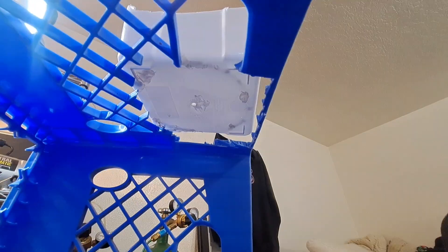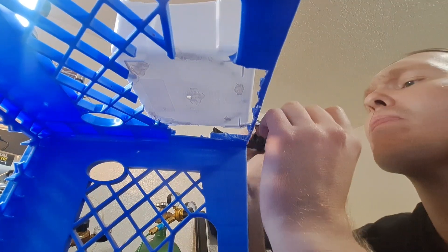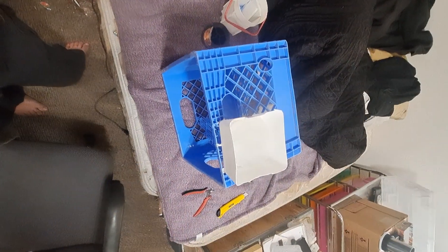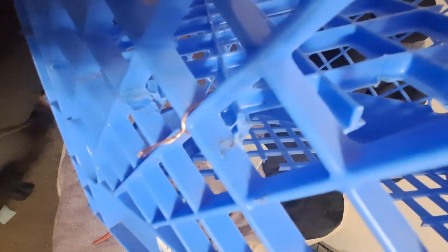Next, I used a milk crate and some plastic trash laying around, and did some plastic welding using pieces of copper wire. This is one of those things — don't do this indoors. I'm pretty sure they could smell me doing this on the International Space Station. It was bad. Very, very bad. But it did mostly work.